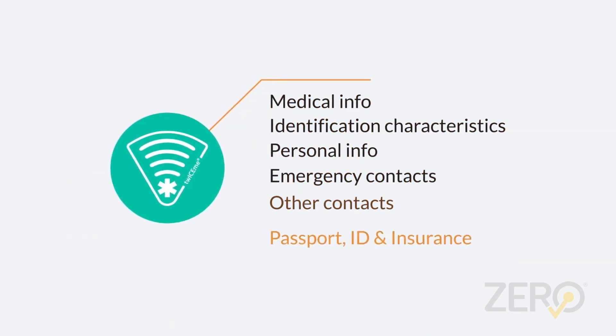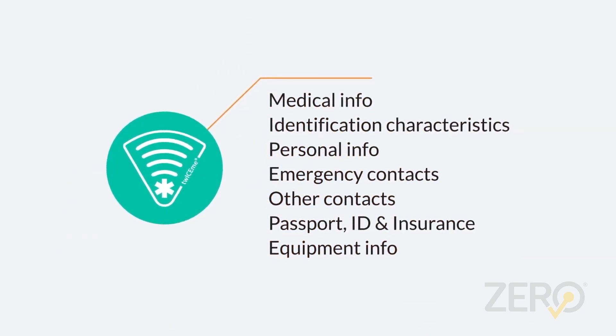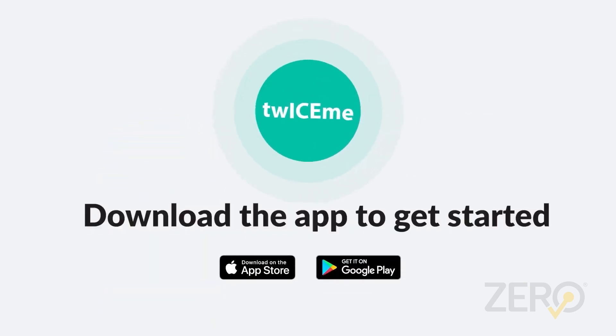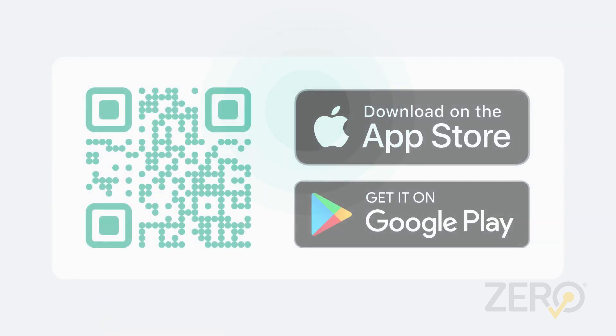Professional rescuers recommend having safety information accessible. But remember that you choose how much or how little info you want to upload. Download the app to get started. Stay safe.